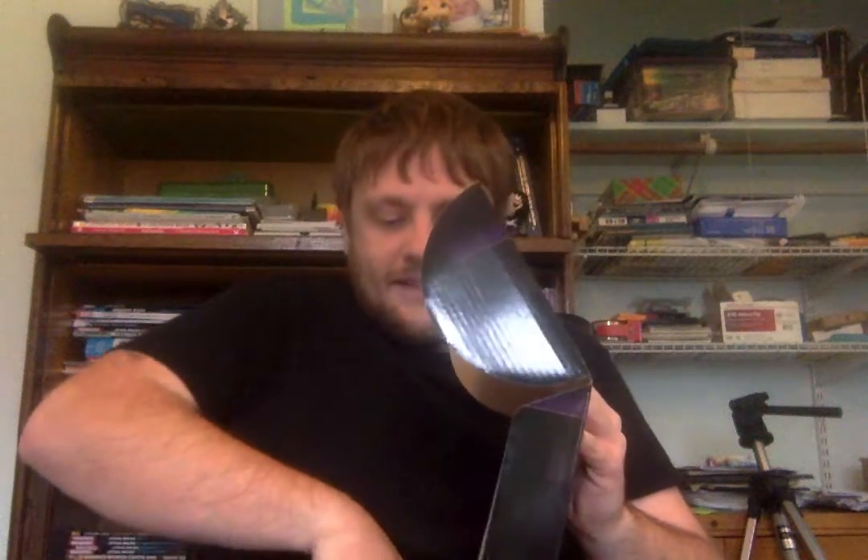We get two pops! Let's do the first one — Captain America from the Spider-Man Homecoming end credits scene. Here he is sitting on a chair, and at first glance I thought he was sitting on a motorcycle instead of the chair — I don't know why.